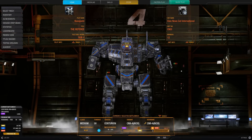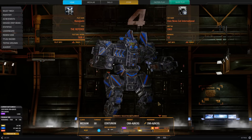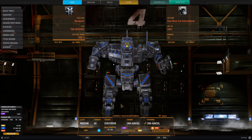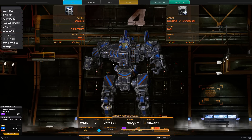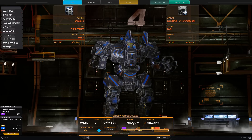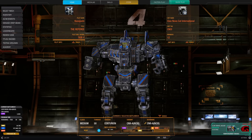Hello and welcome to a very special video, as there is a free Hero Centurion for anyone that wants it. This is the Centurion 9A NCIX version. NCIX is a computer hardware and software distribution company here in Canada, and they have teamed up with Piranha Games in order to do a little bit of a promotion.